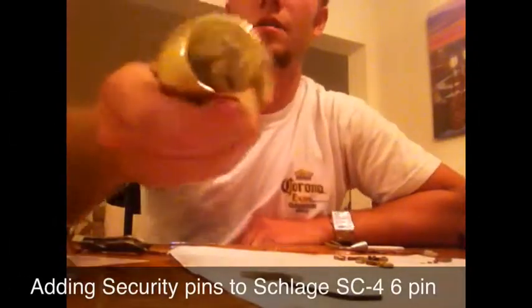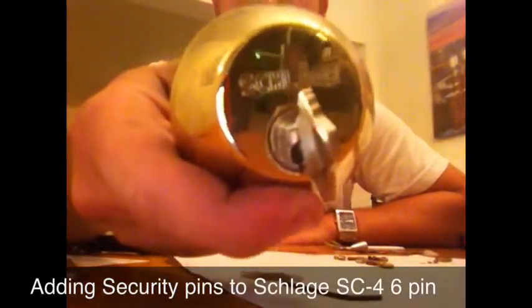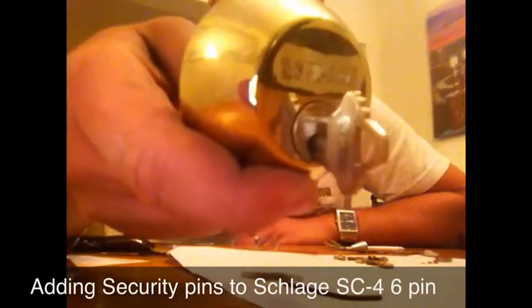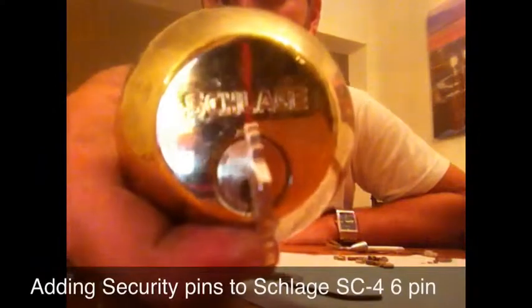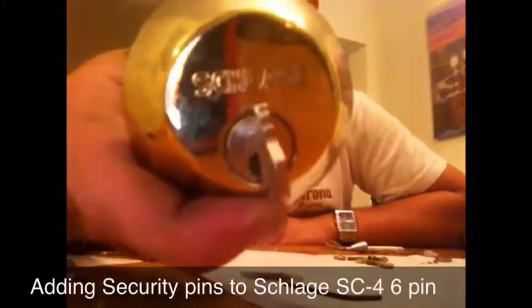Alright guys, today I will be showing you how to add a little extra security to your Schlage deadbolt residential locks.